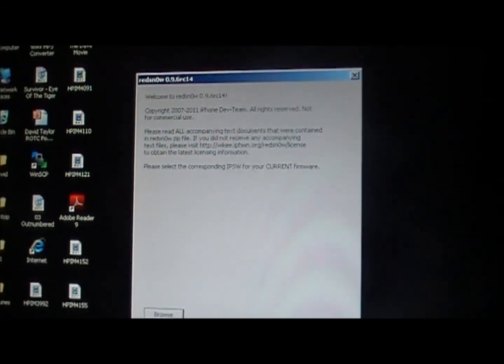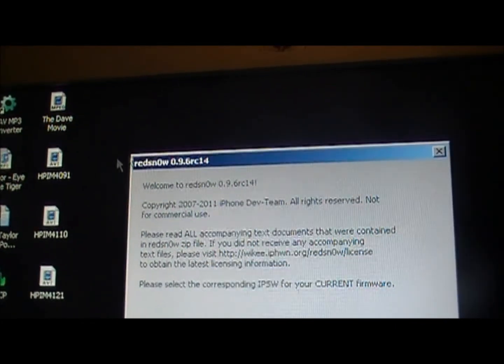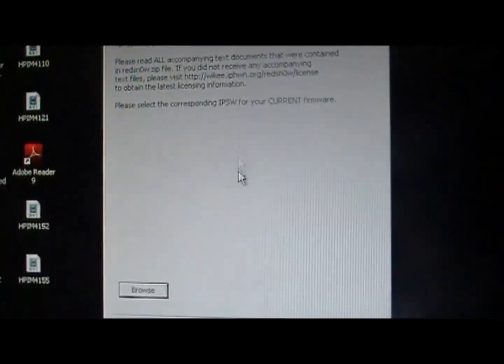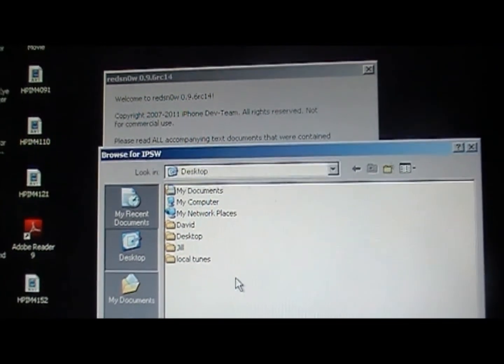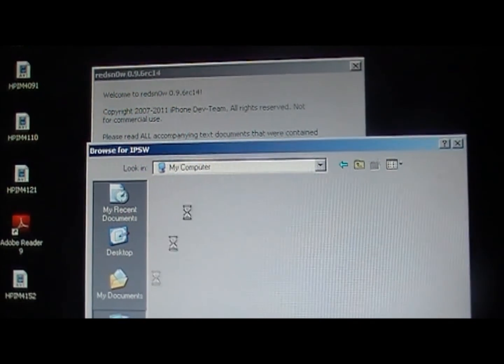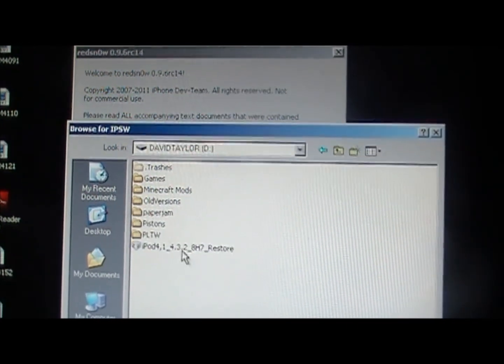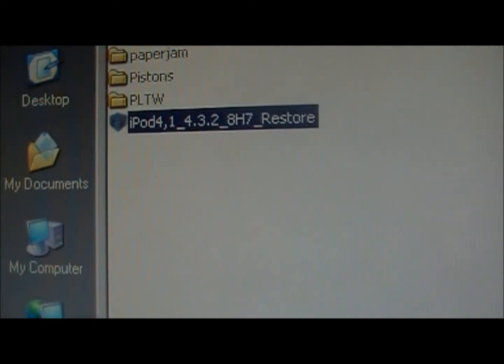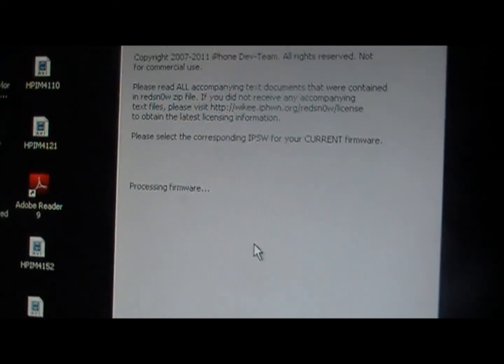Once you download both of those and update your iPod, iPhone, or iPad, you're ready to go. Open up RedSn0w RC14 — this works for both Mac and Windows. Click on Browse and search for the 4.3.2 IPSW file. Double-click on it and it will say 'Processing firmware.'